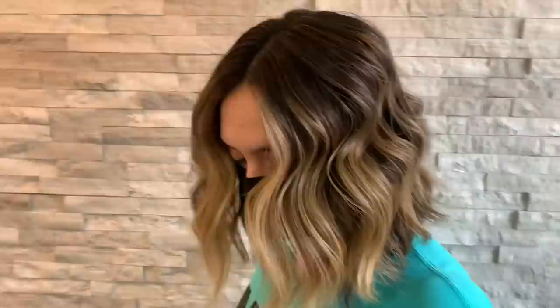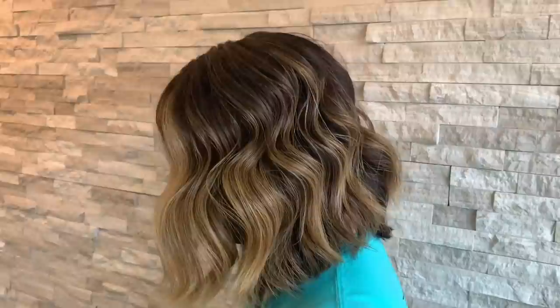Hey guys, today's color I think is perfect for fall. We're going to be doing a partial foiliage, nice and heavy around the face but still leaving her really rooty and dimensional, which is going to be perfect for fall and low maintenance hair.